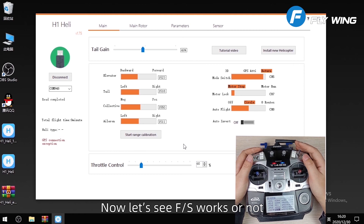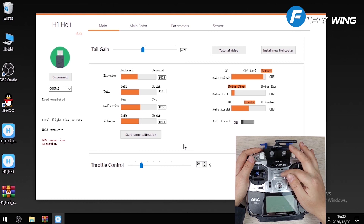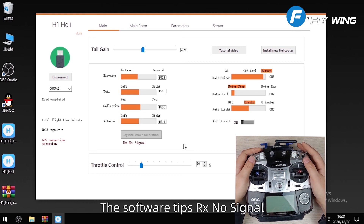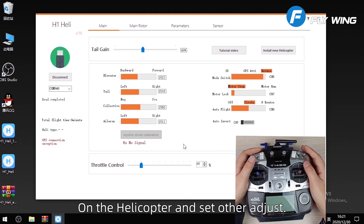Now let's see if the failsafe works. Turn off the transmitter. The software shows no signal, so the failsafe is set correctly. Next you can install the flight control on the helicopter and set other adjustments.